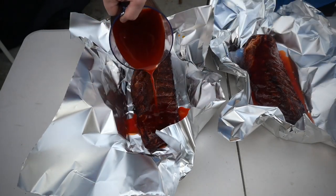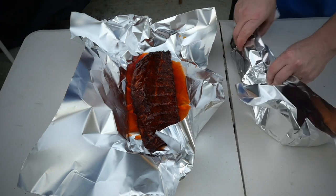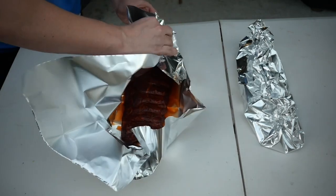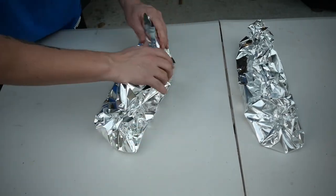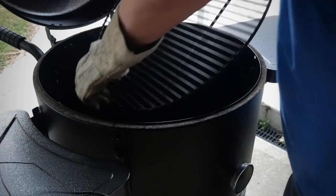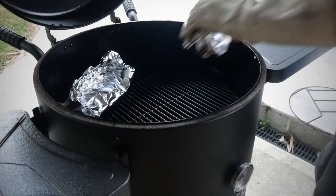Pour that beautiful orange-red colored liquid all over your ribs — we're into the tenderizing process now. When I pulled them off they were sitting at about 170 degrees Fahrenheit, so they were cooking really fast. I want to put the flavor into the ribs, wrap them up, and get them up to just over 200 degrees. Now it's time to remove that hanging rack, put in my shelf in the middle so I'm closer to the actual thermometer.